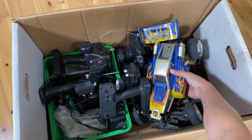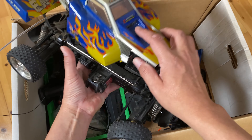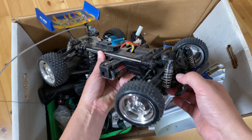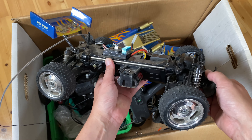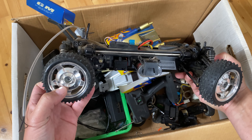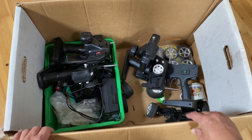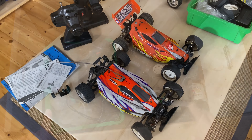We've also got another buggy in here — oh, two bodies, that's nice! I didn't discover that in the photo or my sneak peek. Is anybody familiar with this chassis? This is actually a chassis that came before the DF-02. Write it in the comments and I will surprise one or two of you later. I'll get everything sorted out and laid out on the table to inspect one by one.